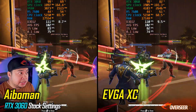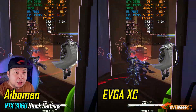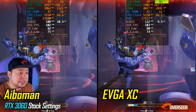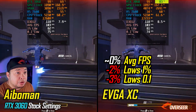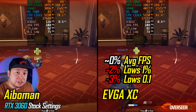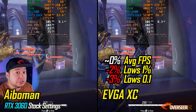Now let's see how it compares against the EVGA RTX 3060. On stock settings, the EVGA RTX 3060 is definitely close to thermal throttling, running at 80°C. However, in terms of performance, we're actually getting better lows with the iBerman RTX 3060 compared to the EVGA XC — this is likely due to the thermal throttling issue with the EVGA.